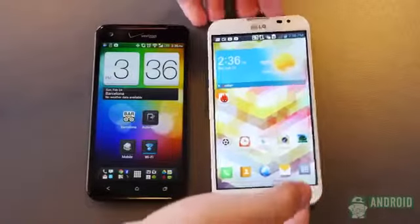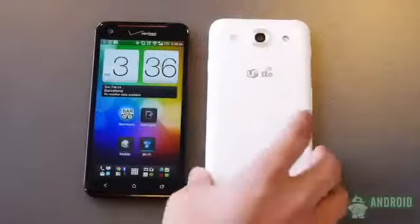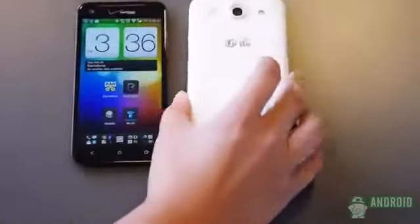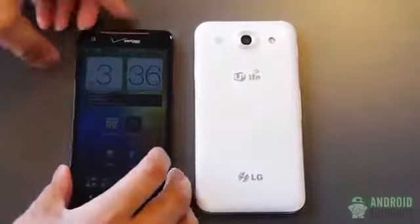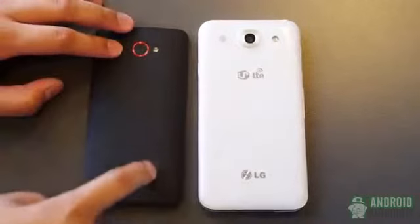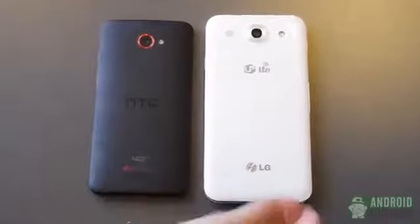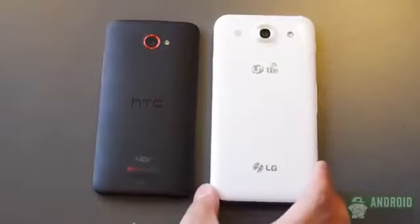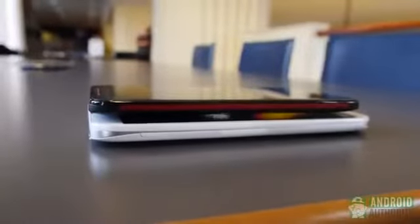As far as build quality goes, you're going to see that the Optimus G Pro has a little bit more of a plastic-y look. It does have quite a nice grip, but it is all plastic, so it does have a little bit of a slippery touch to it, but still feels nice in the hand. That's different compared to the Droid DNA, which has more of a rubberized back and feels a little bit safer in the hand. After all, this is a much bigger display and form factor, so you have a nice meaty feel to the phone.